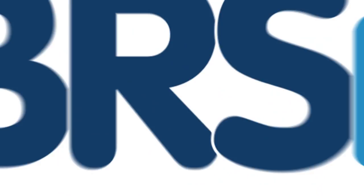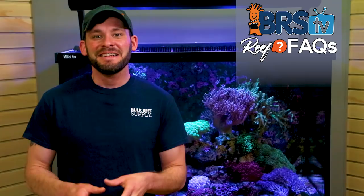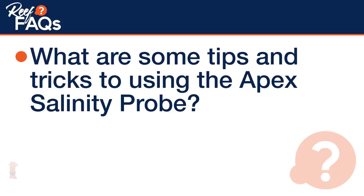Today on BRStv Reef Facts it's Neptune Apex Salinity Probe Tips and Tricks. Hi, I'm Randy, your host of BRStv Reef Facts, where it's all about quick, straight-to-the-point answers to those questions that reefers ask all the time. Today we answer: what are some tips and tricks to using the Apex Salinity Probe?